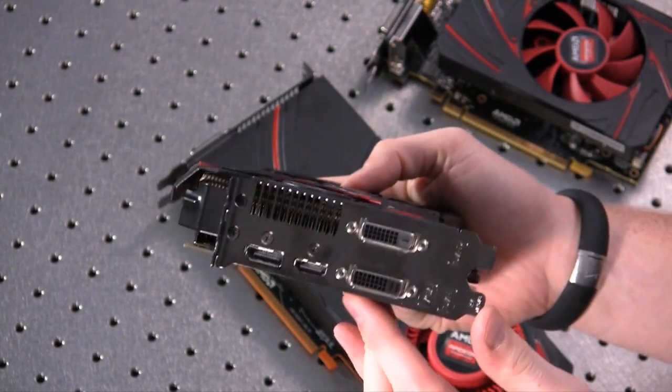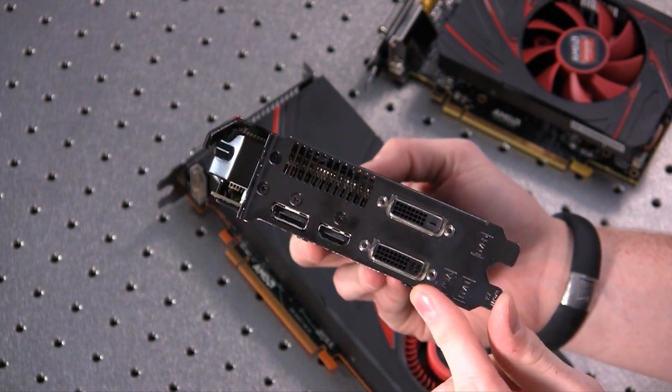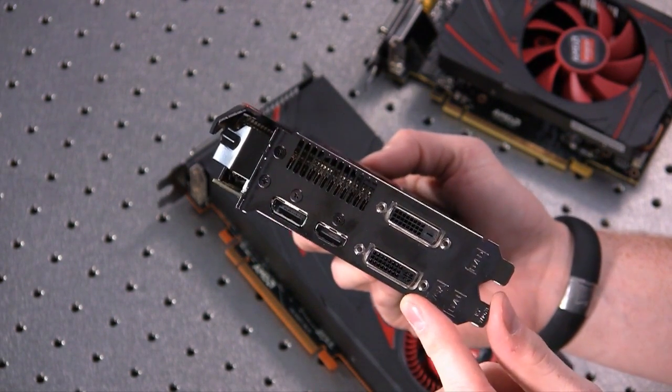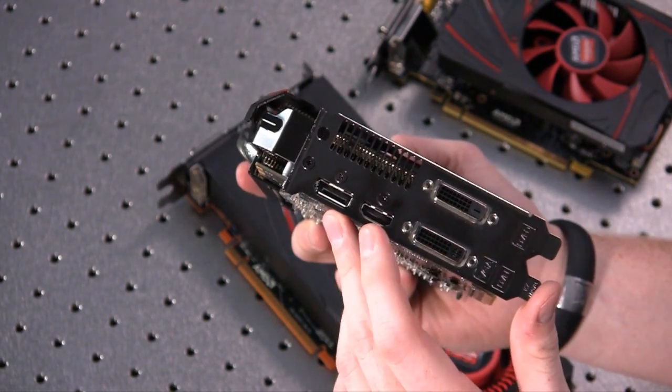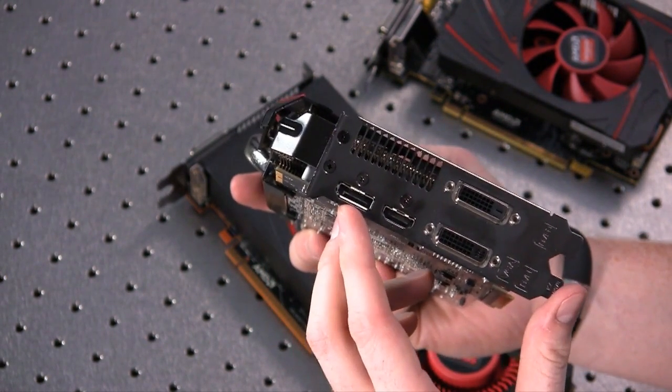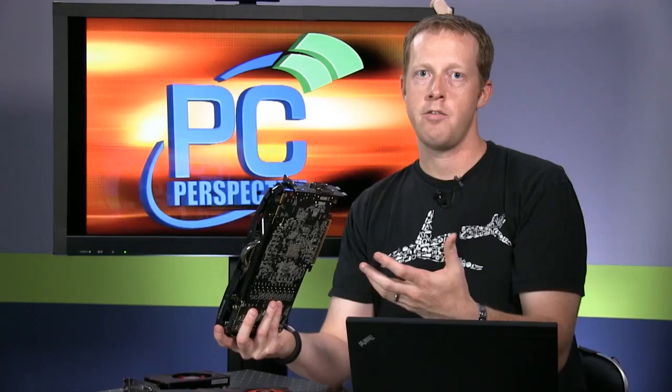What has changed, and what I'm actually kind of a fan of, is the new output configuration. They've gone with something very familiar if you've followed the NVIDIA GTX 700 series — two DVI outputs, a full-size HDMI, and a full-size DisplayPort, which gives you the most flexibility in terms of connecting monitors without necessarily requiring DisplayPort.